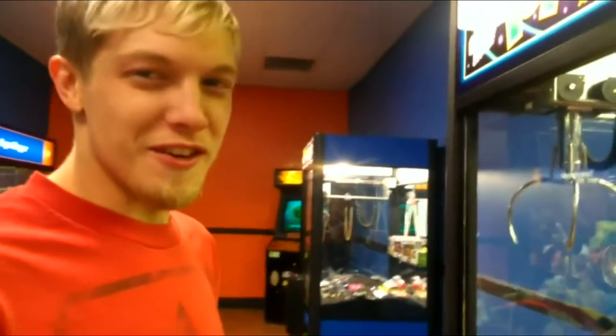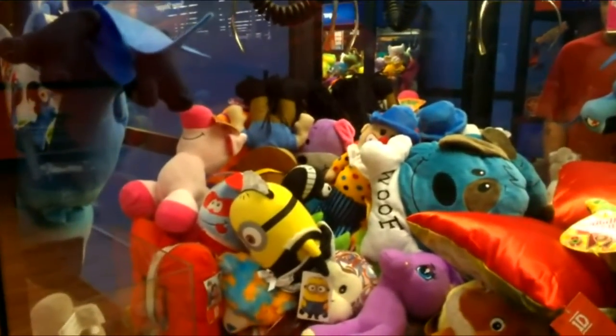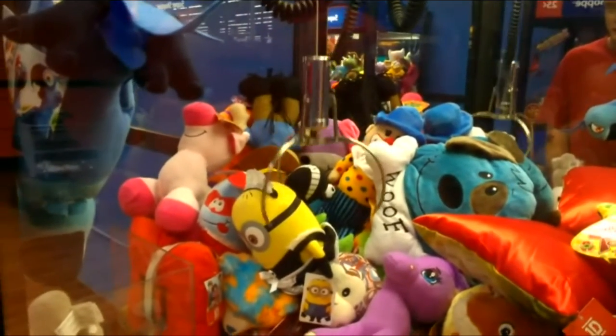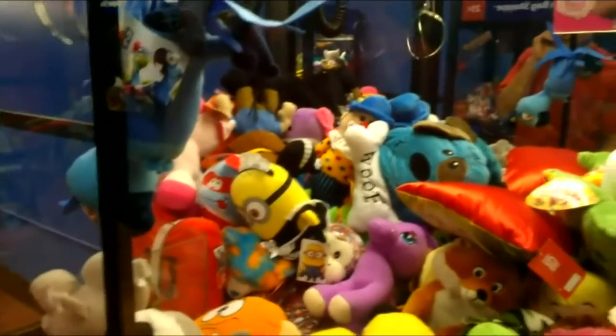What's up guys, Party Claw here. We're at the 50-cent machine at Gameplay, so let's hope we can get something out with five bucks. Main minion, come on. Oh no, I don't think so. I gotta figure out a way I can knock her over or something.